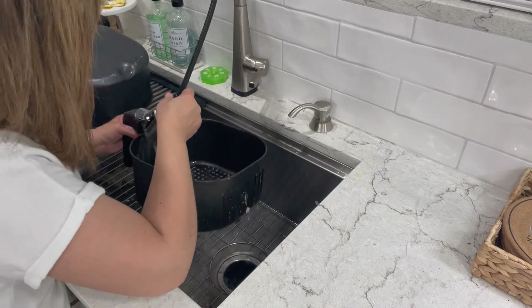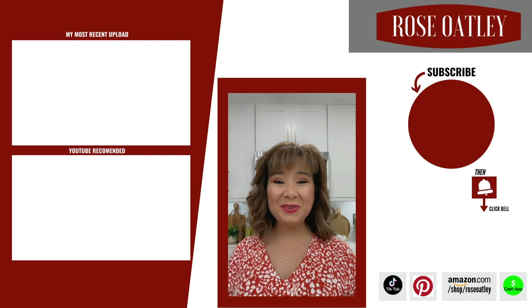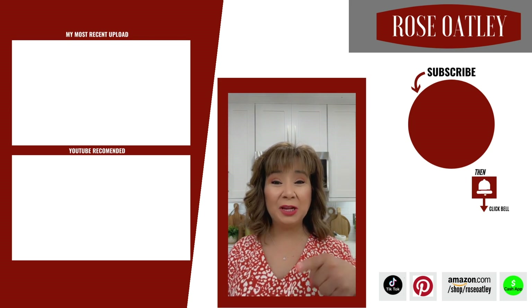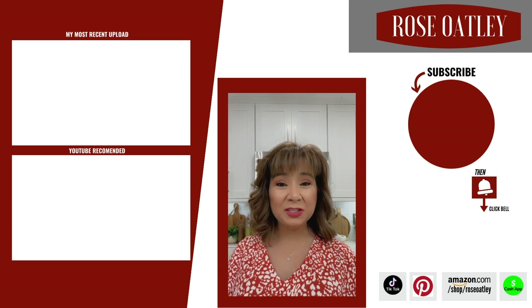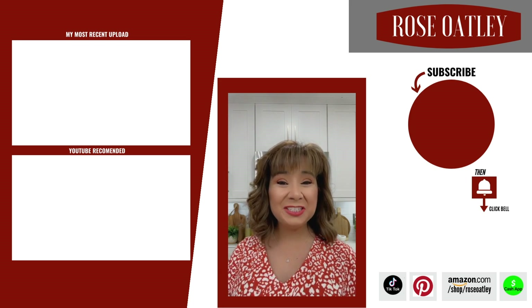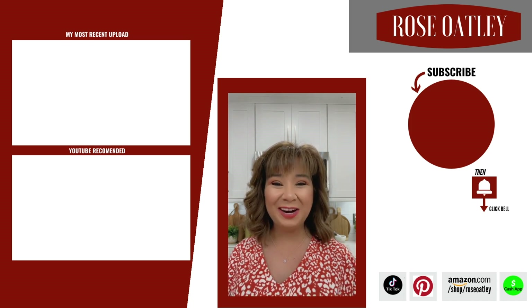I hope you enjoyed this video. If you did, please be sure and give it a thumbs up and share with friends. If you haven't already subscribed, please be sure to do so below or hit my little picture on the side. Don't forget to click the bell to get notified of all my new videos. Be sure to check out these links on this side — thanks for watching and for your support. Share with your friends.